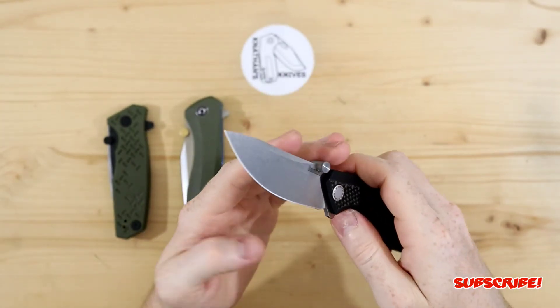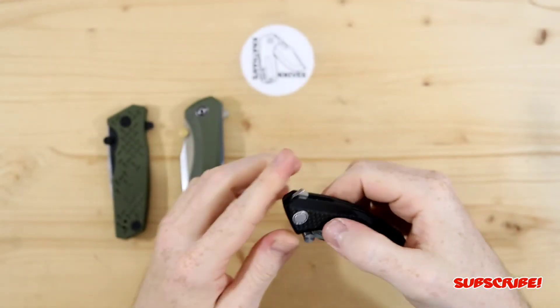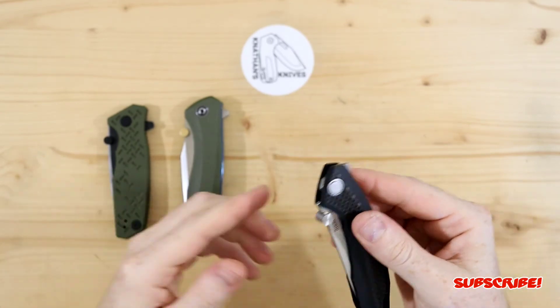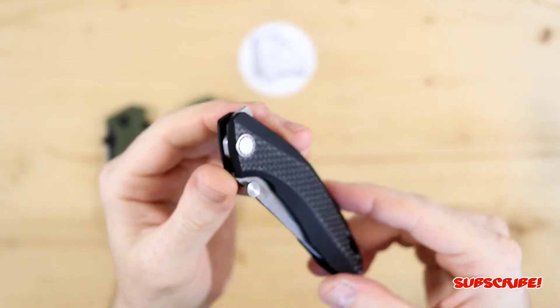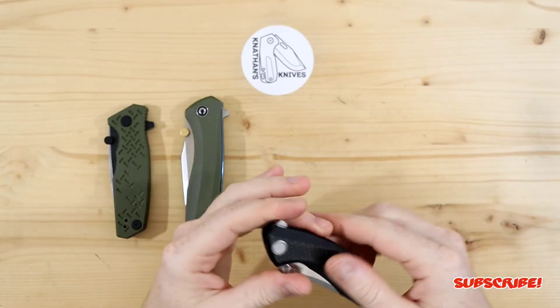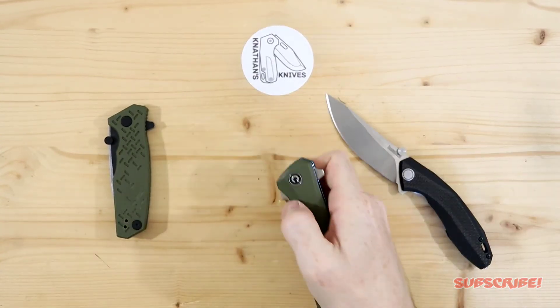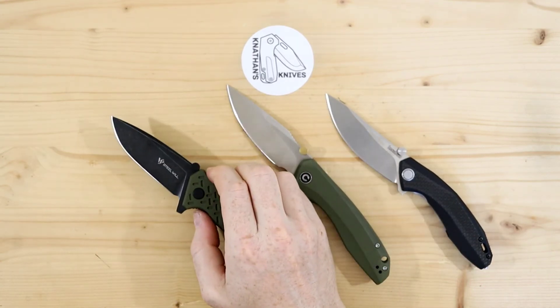So there they are — the EDC fans thumb stud replacements. Let me know down below if you guys have experienced these or have them on your knives and how they hold up over time. I'll be doing my little test runs on these and I'll keep you guys updated. I appreciate you guys watching, thank you for the support, and I will see you guys on the next one.